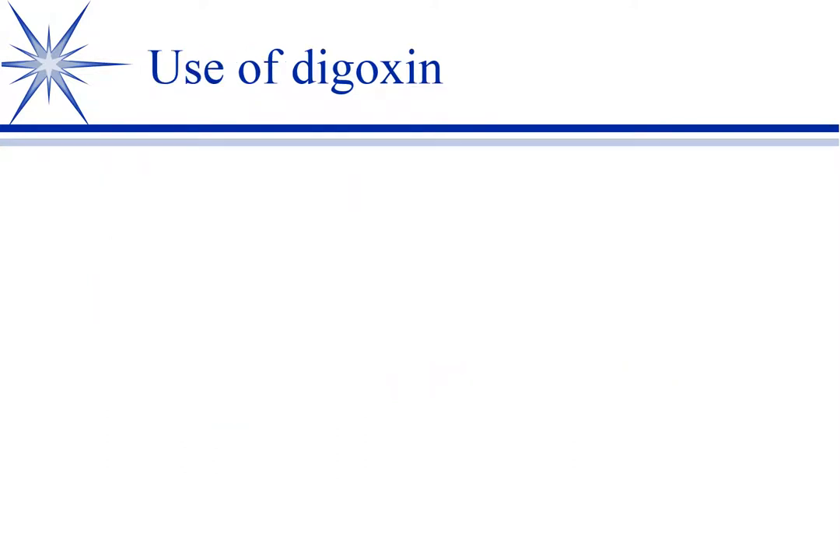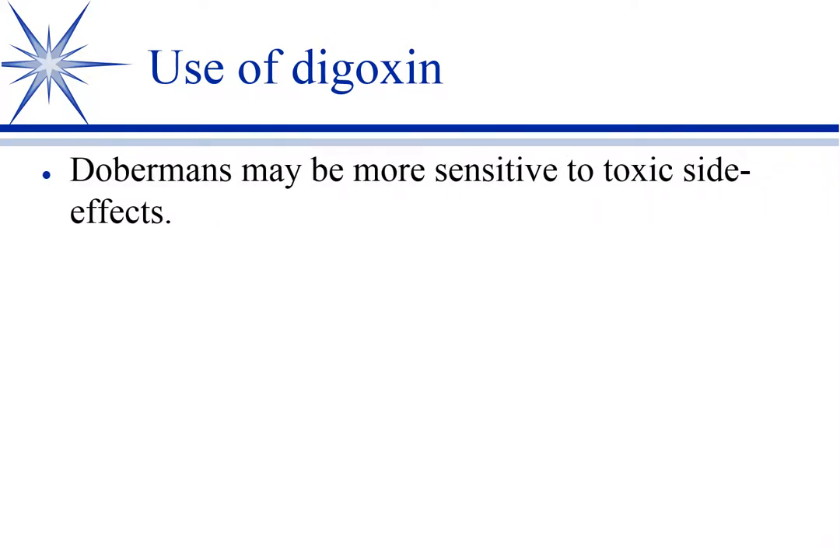Dobermans seem more sensitive to digoxin toxicity, so I tend to be less aggressive when starting — normally it's a BID dose, but I might start a Doberman on once-a-day dosing. Renal function affects elimination, so concomitant renal disease obviously affects it. And remember, cardiac output is changing as heart failure progresses, meaning GFR changes. So in heart failure, therapeutic drug monitoring is not a once-and-done event — you need to bring them in every few months to reassess digoxin concentrations.